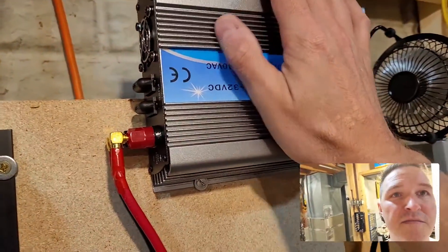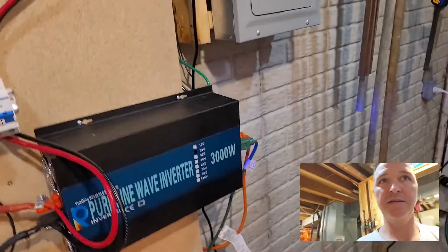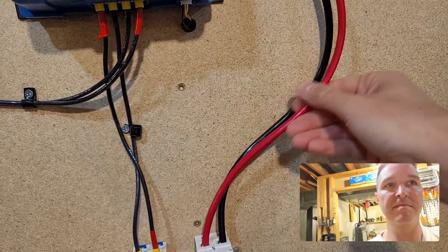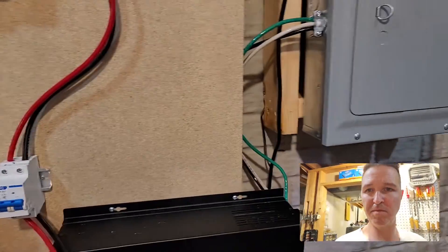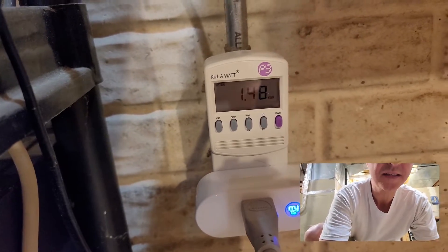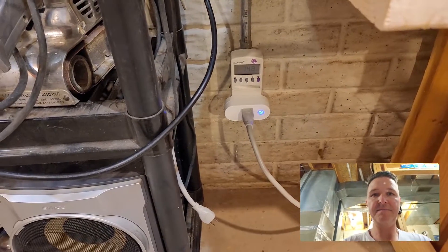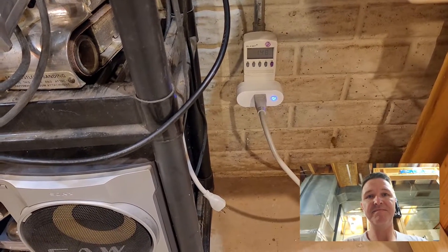Everything is still running fine. It's not too hot, fan is running good. The cabling is a tad bit warm but probably just room temperature. The kilowatt says we've gained 1.48 kilowatts in the last three hours. I'll keep track of that and check back in another three hours.